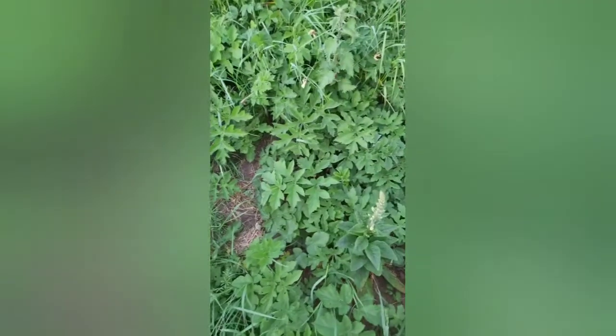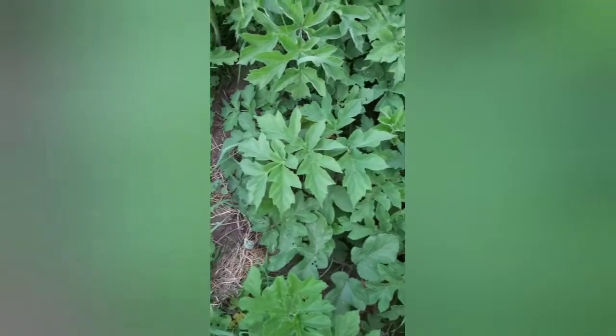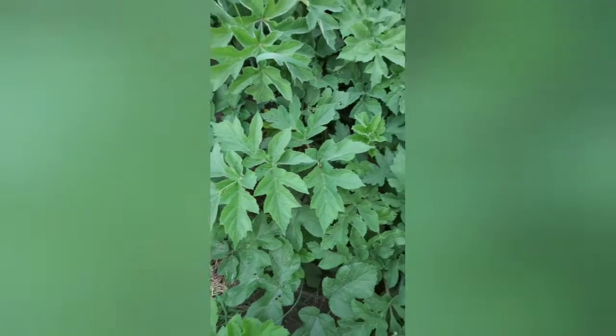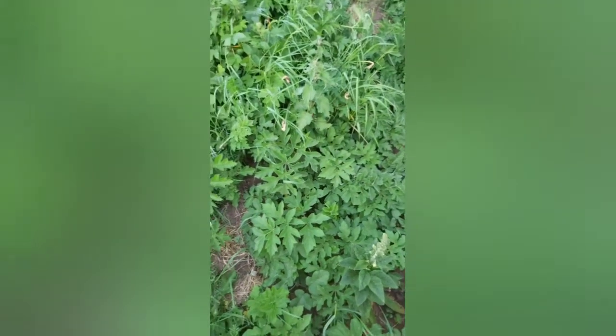As a little refresher, this is the common hogweed leaves. As you can see, they look completely different. There are no white heads on it yet, but they are coming.